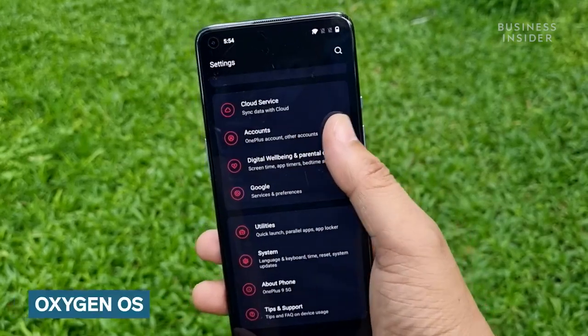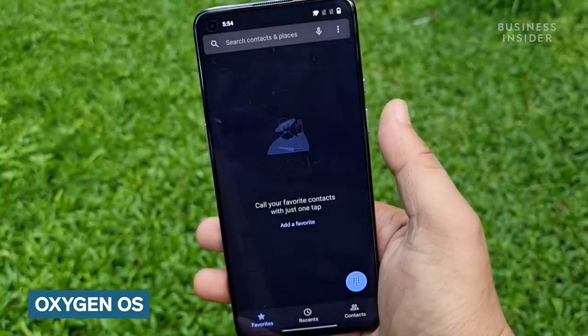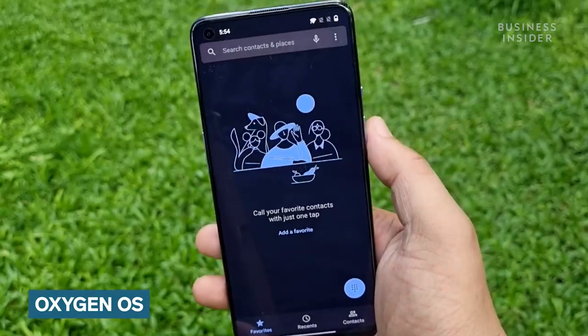Just like its siblings, the OnePlus 9 runs on Android 11 out of the box and comes with OxygenOS 11 skin that is neat and almost stock Android.